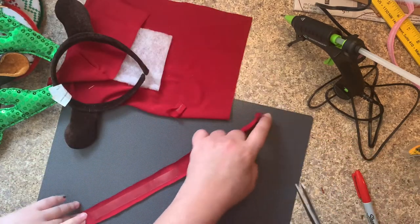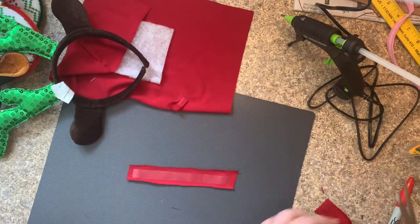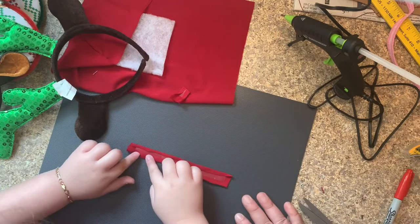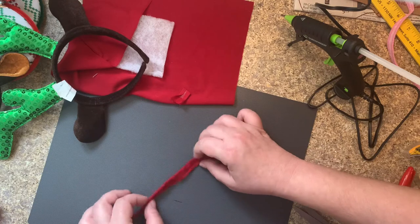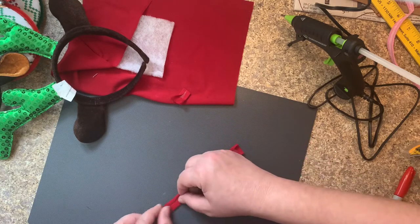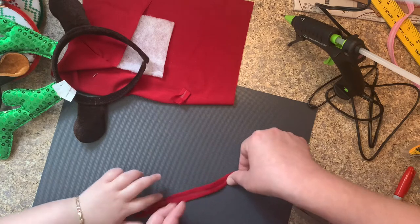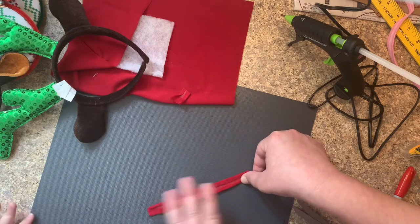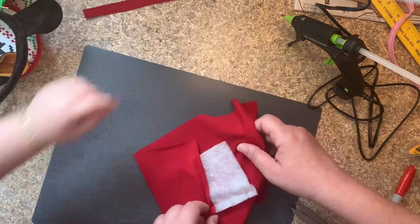Let's finish making this. This is the ribbon — it's very tapey. Here's our ribbon; that's the ribbon for your bow. Let's make our bow.